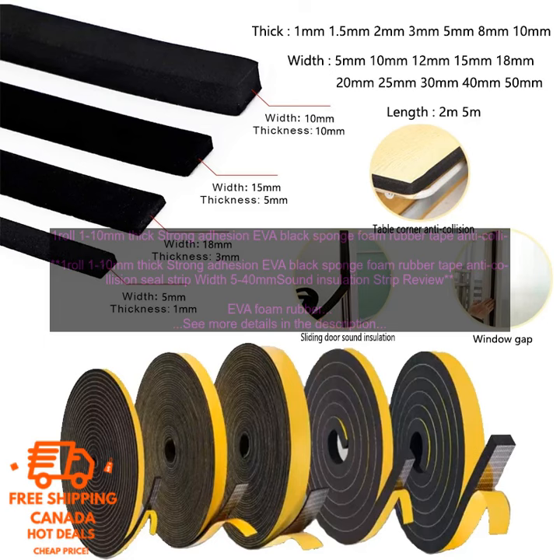Here are some of the benefits of using EVA Foam Rubber Tape: It is lightweight and durable. It is available in a variety of thicknesses and widths. It has a strong adhesive backing. It is easy to apply and cut to size. It is resistant to moisture and mildew. It can be used for a variety of purposes, including soundproofing, insulation, and cushioning.